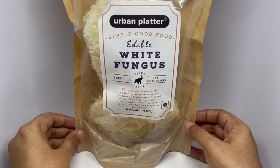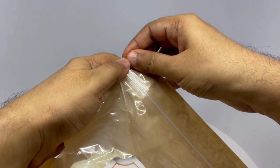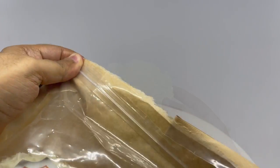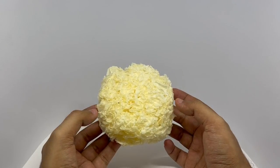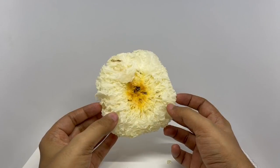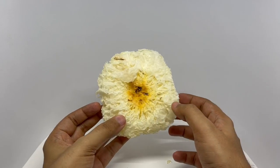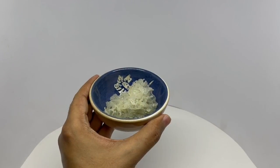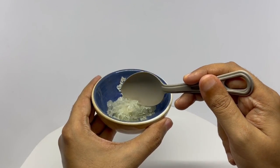So let's see how it looks. It's really hard — you need to soak this to cook it. That's how the bottom looks. You cut this piece off and then use it. That's how the mushroom looks.